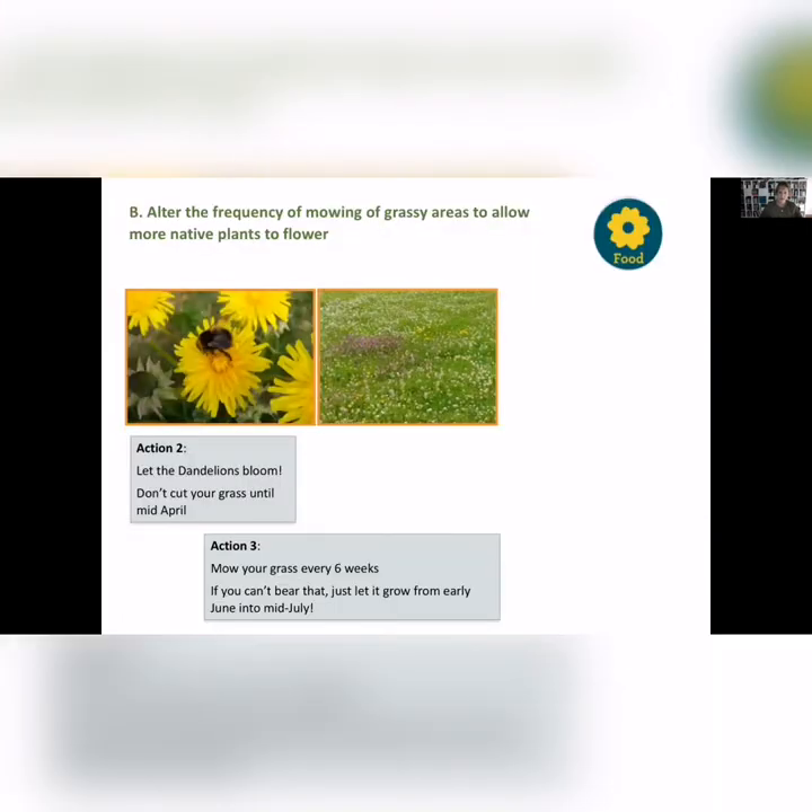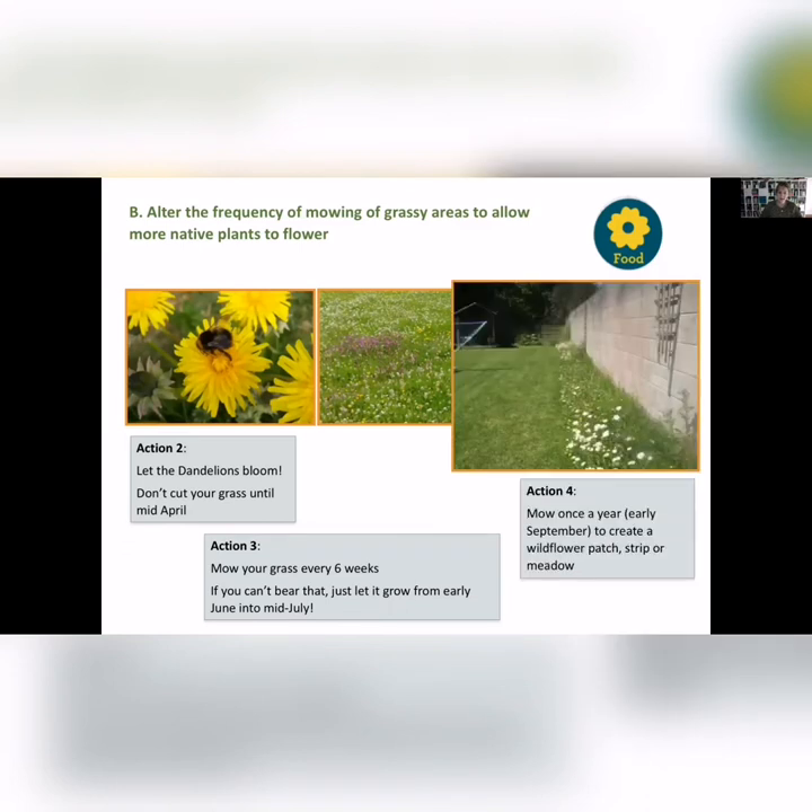Altering the frequency of mowing your grass is a great action — letting dandelions bloom. If you can avoid cutting the grass until mid-April, and then cut at the end of each month through May, June, July — there have been calls for no mowing. The pollen in clover and dandelions is really, really vital at this time of year.